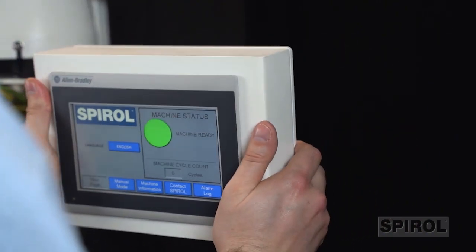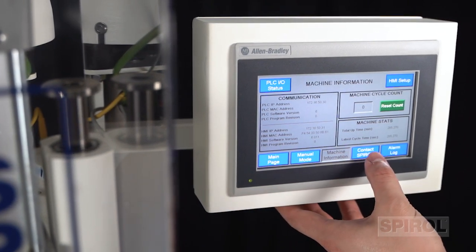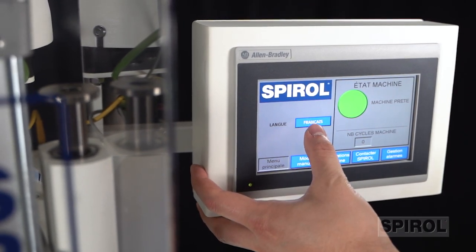The operator interface features a touchscreen with easy-to-read controls and interactive operator buttons. This feature provides multilingual conversion capability, real-time machine status, cycle counter, and explicit fault indicators.